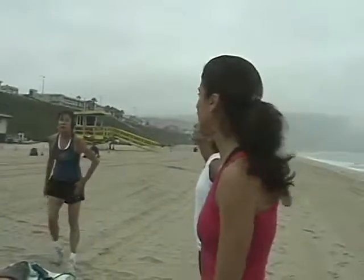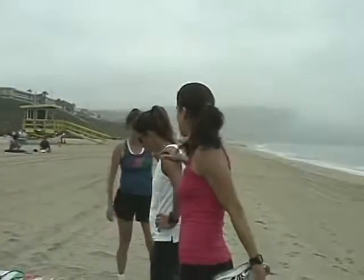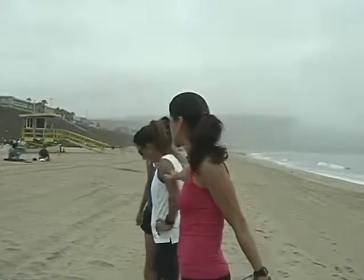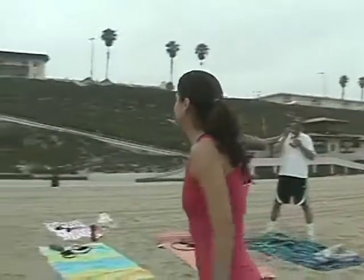I'm going to recommend you hold on to someone for this one. You're going to do the quad stretch. So if your balance is off, hold on to somebody and hold it for about 15 seconds.